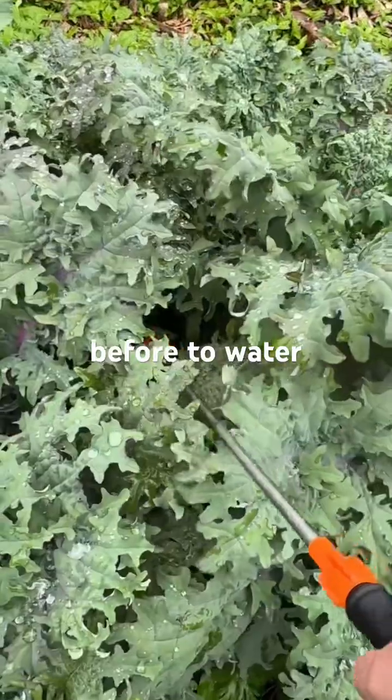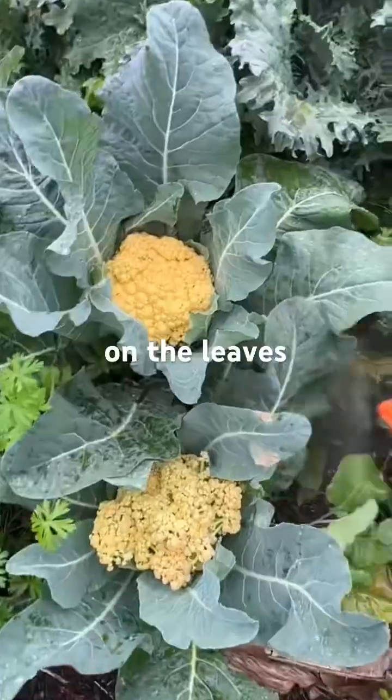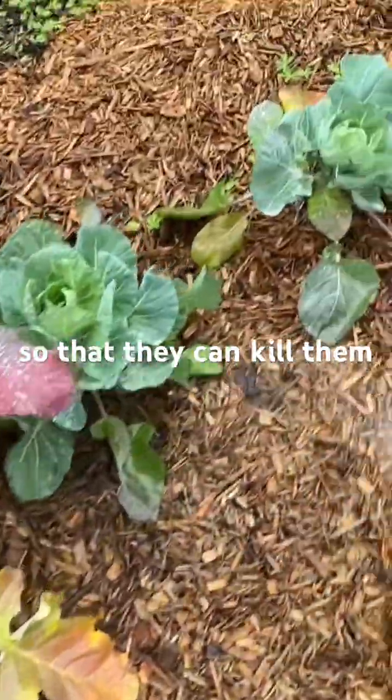Just make sure to water them in really well. You want to get them rinsed into the soil where they're nice and safe. Notice that I'm not spraying them on the leaves of the plants — I'm spraying them around into the soil. That's where they're going to live and seek out the pest larva so that they can kill them.